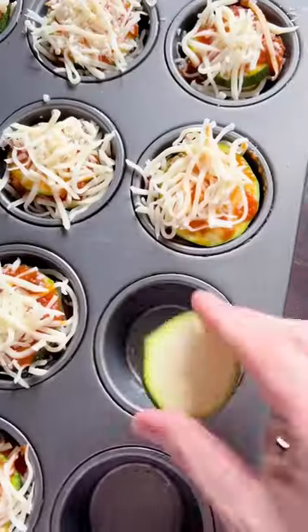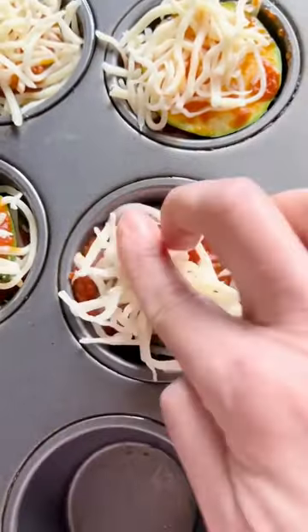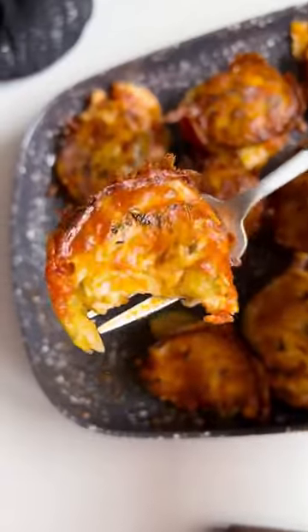Spray your muffin pan, then simply layer a thin slice of zucchini, some sauce, salami or turkey, and then the cheese. Build this up for three layers and top with oregano and chili pepper flakes. Bake until golden and love your life.